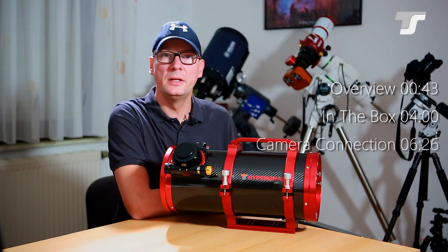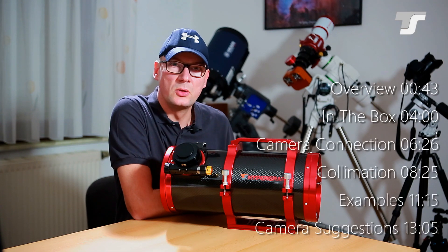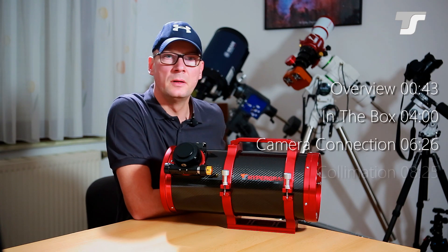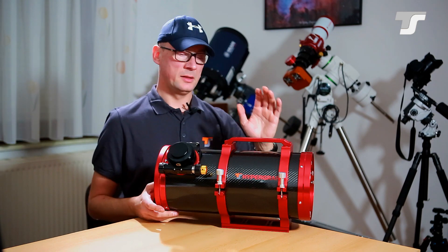Hello and welcome to a new video from Telescope Service. I am Torsten and today I want to show you some insights of the TS Hypergraph family of telescopes.